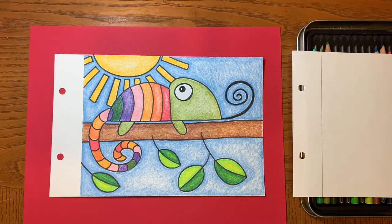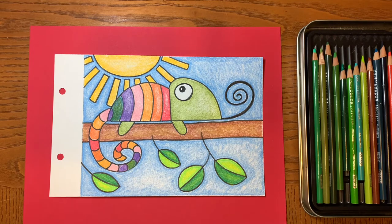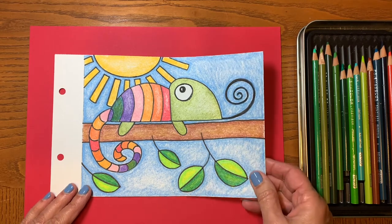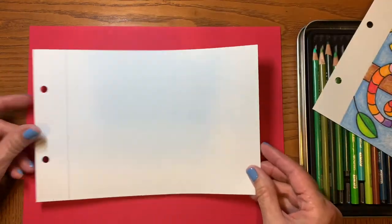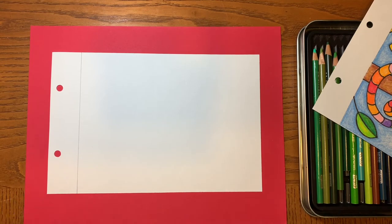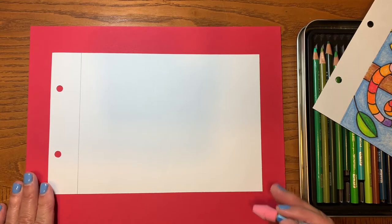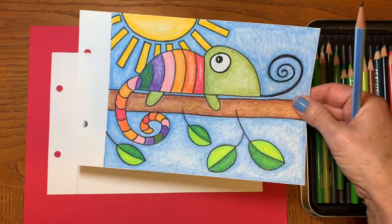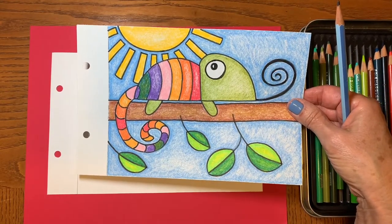Chameleons, as you know, are lizards. And lizards, as you know, are reptiles. Chameleons are really cool and the thing that they are most famous for is that they can change color. Some people think that they change color to match their surroundings when they want to, but that is not the case. They change color when they're angry or cold or hot or they're sick. So they're really fun to draw because of that color thing, and plus they're such interesting looking lizards.